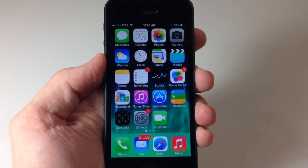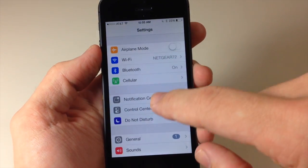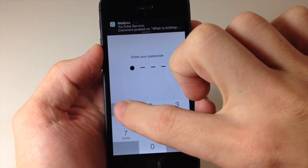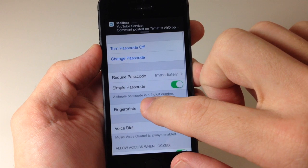Go into your Settings, scroll down to General, then to Passcode and Fingerprint, type in your passcode, and then tap on Fingerprints.